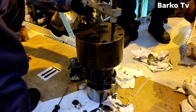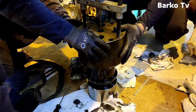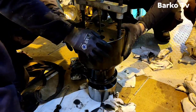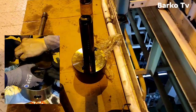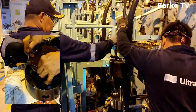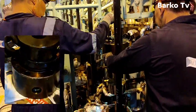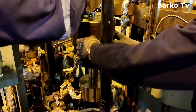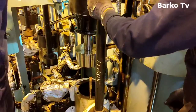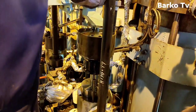Okay, ready — secured. We need to put back the gasket as well; we already changed it. That is the position of the plunger — you can see the movement of the fuel plunger moves up and down.